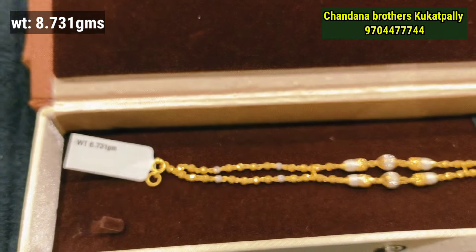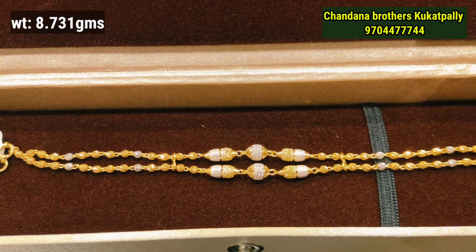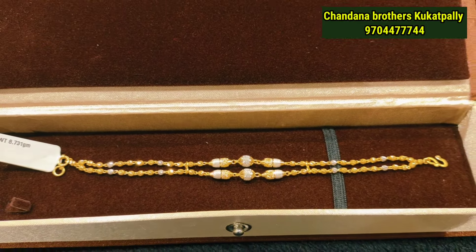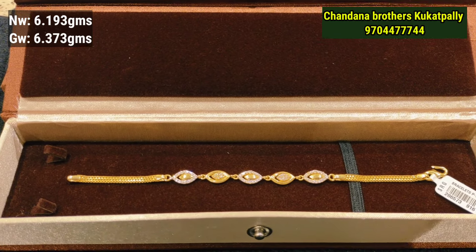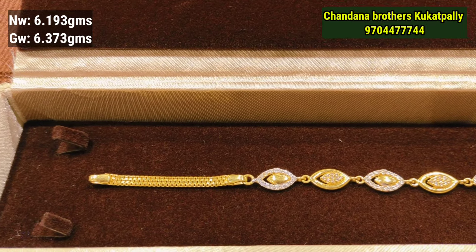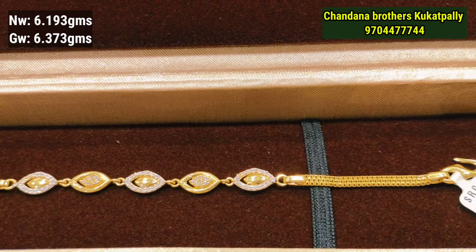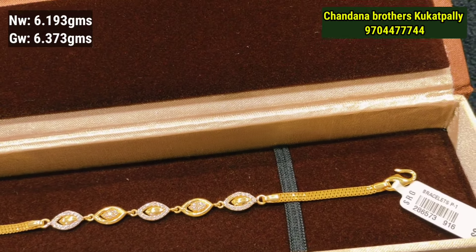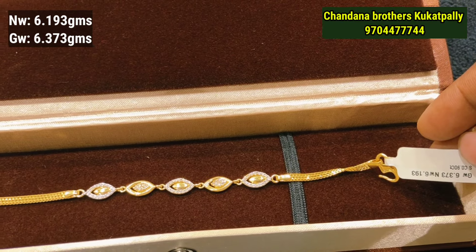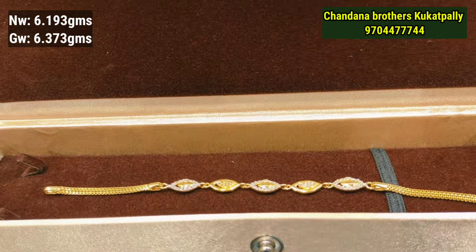This is a double chain pattern decided through a single shape. This is a wall pattern — make it closed. The weight tag shows 6.193 grams of gold weight and 6.373 grams of overall gross weight.